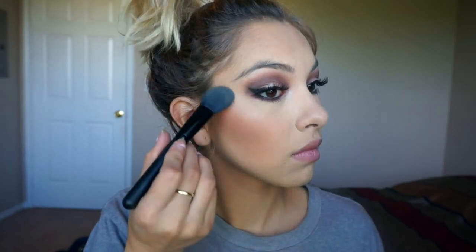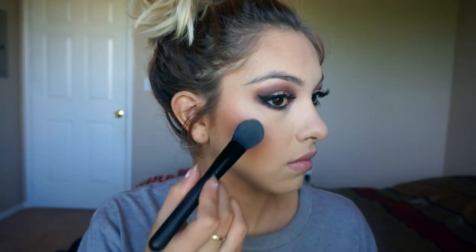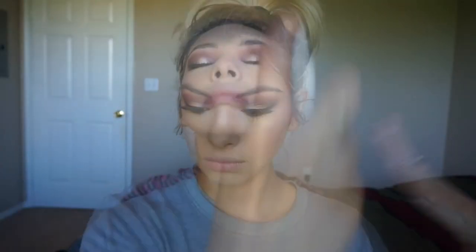Taking Becca Moonstone highlighter, I highlight the tops of my cheekbones and also the center of my face — my nose and cupid's bow. Then I lock everything in place with Urban Decay All Nighter Setting Spray.